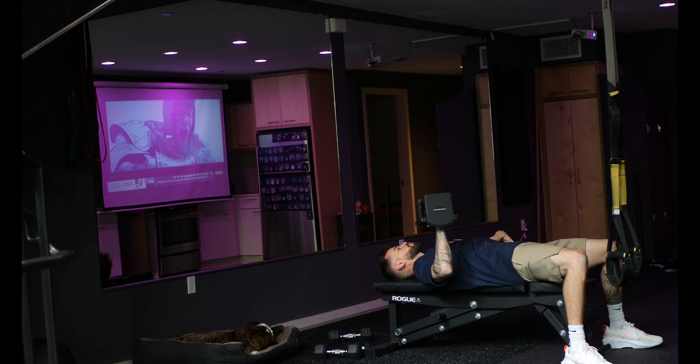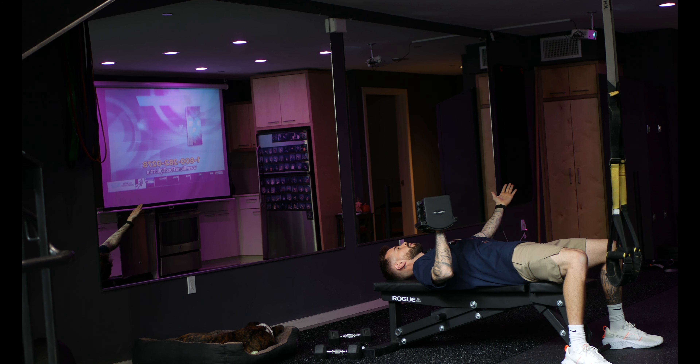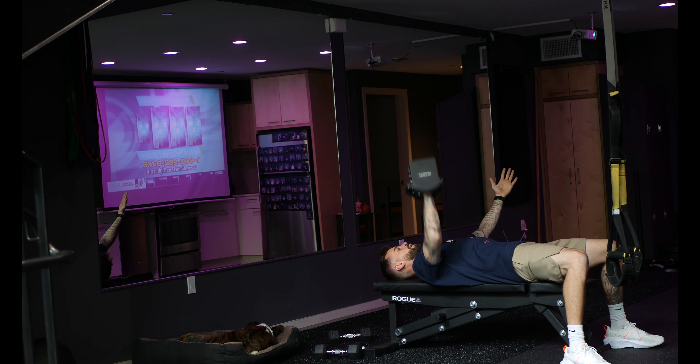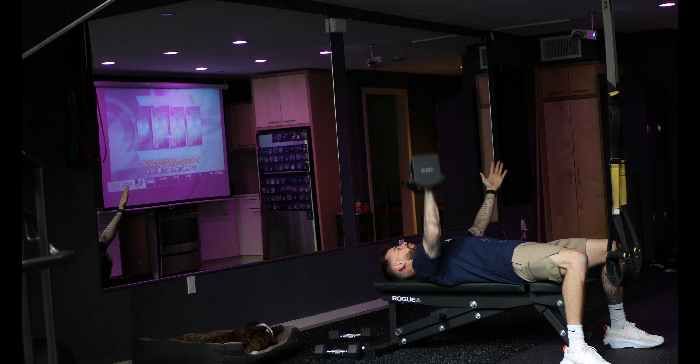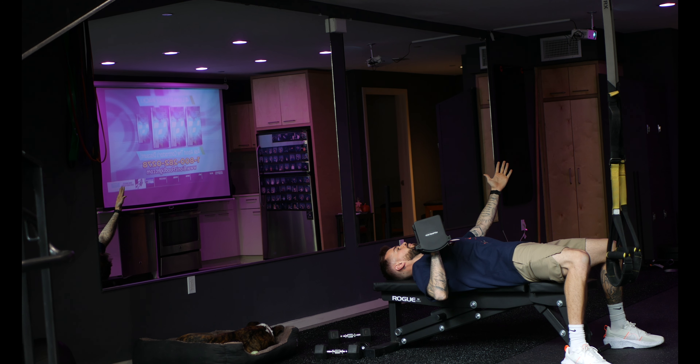Both feet on the ground, making sure we have a solid base and that core is engaged — we're not tipping over. I like to keep my other hand out to the side. All we're going to do is press straight up, back down under control. Again, if you go heavy enough here, you're going to feel a lot of pull in the core and you're going to have to use that core to make sure you don't fall off the side of the bench.